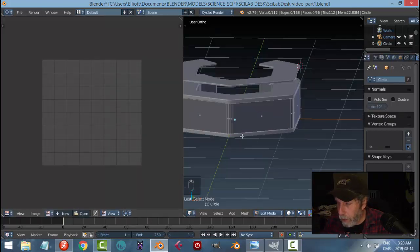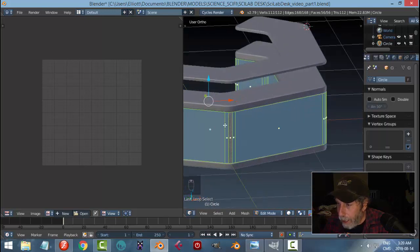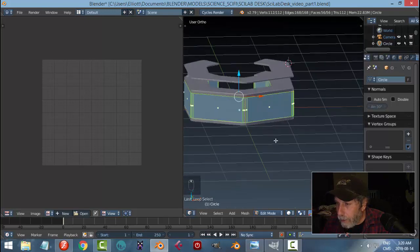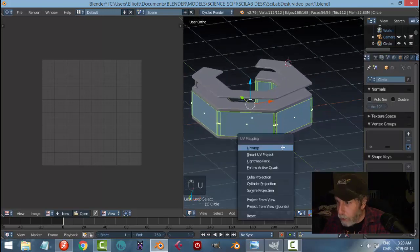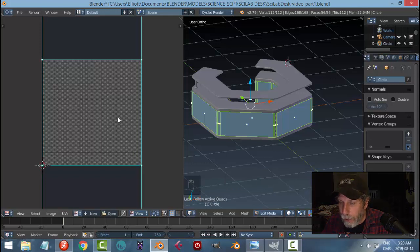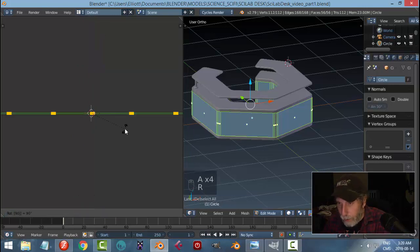Sometimes you have to decide what the best approach is. I'm going to Shift+Alt-click here and make sure one of the front faces is the active one — you'll see the crosshatch pattern. It doesn't matter what orientation you're looking from. I'll hit U for UV mapping and choose Follow Active Quads, try Length Average, and hit OK. It makes a huge unwrap.